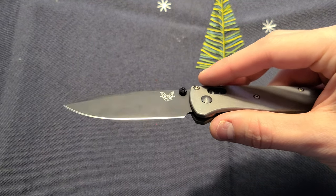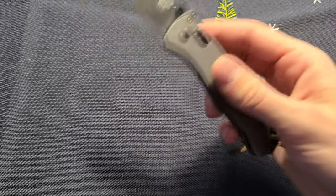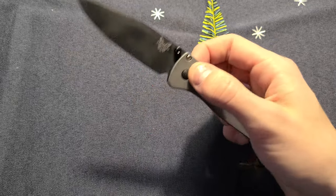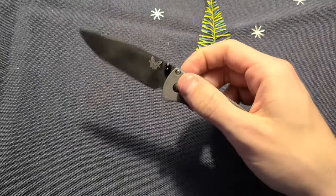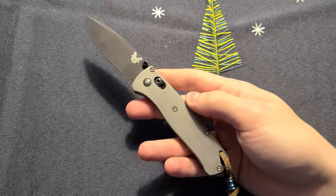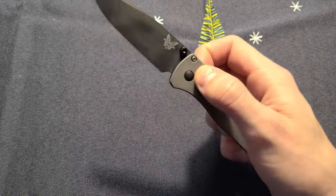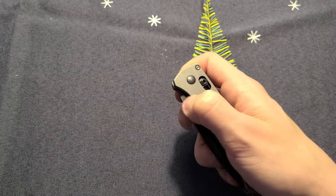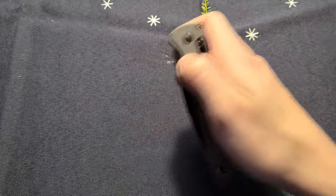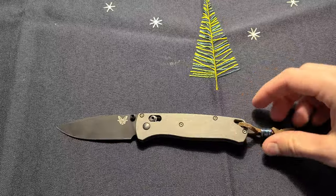It's S30V steel and this is mainly my main work EDC just because it's perfect. It holds an edge pretty well, but now it needs a sharpening. The DLC coating is really tough, the action is amazing, and I don't have any blade play. This is like a 3.25 to 3.35 inch blade — I don't remember exactly — but it's not a small knife and it's not a big knife.